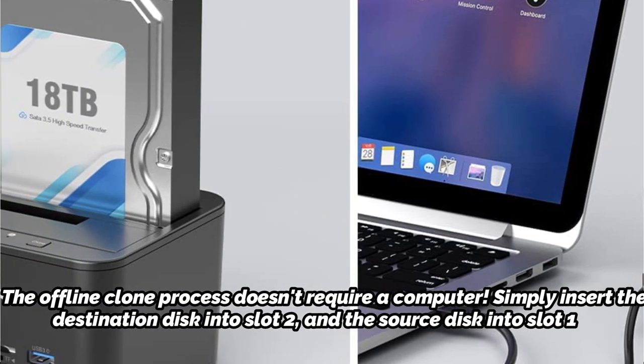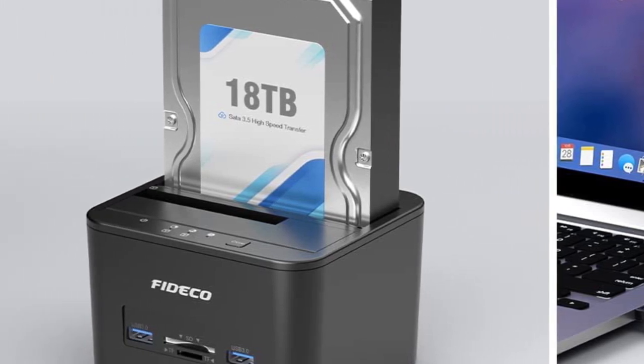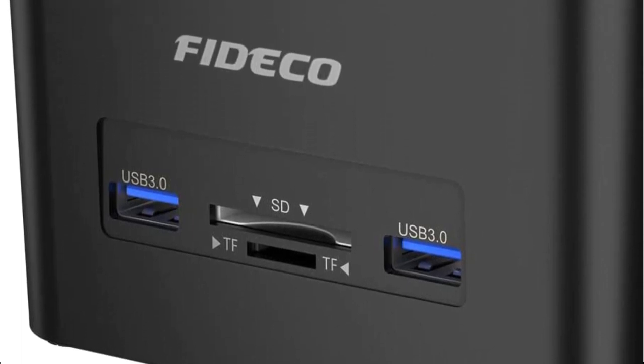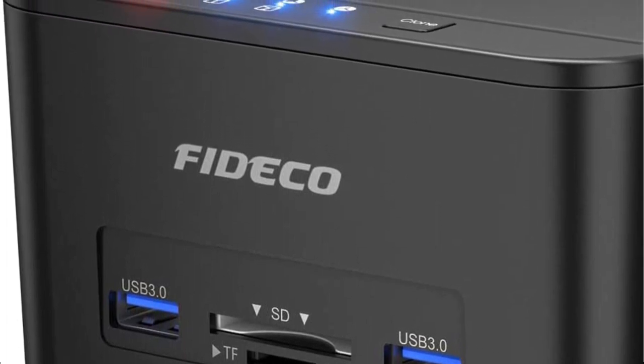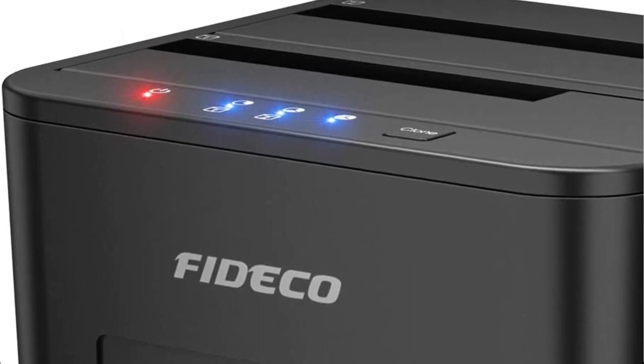With its two USB 3.0 connections, TF and SD card slots, the FIDCO HDD docking station makes data transfer simple. It can be used to connect your mouse, keyboard, USB flash drive, and other devices. Your multi-purpose hard drive docking station is here.